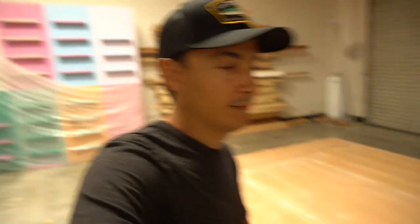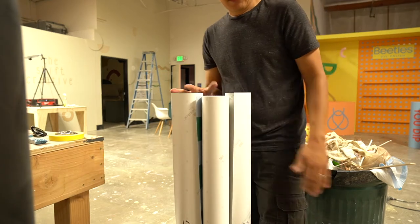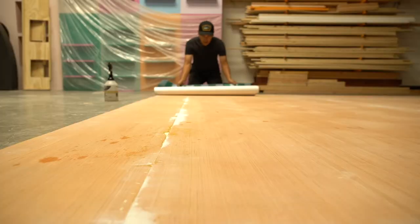Anyways, I'm going to show you how I put this floor on right here, so stay tuned. Okay, let's get started.